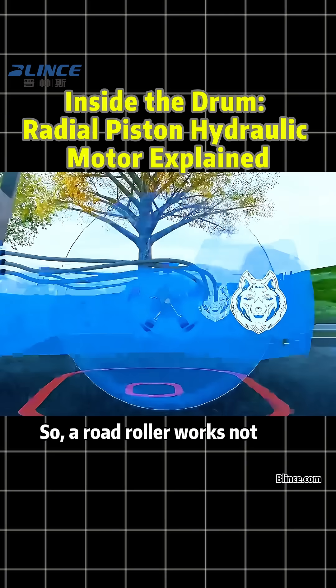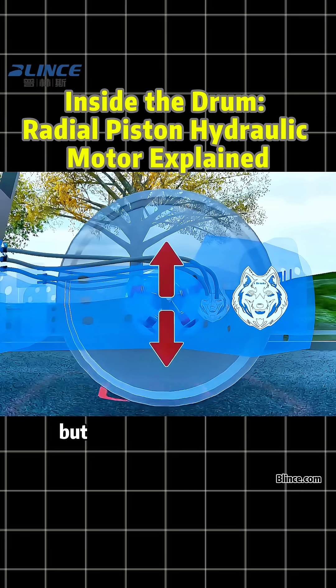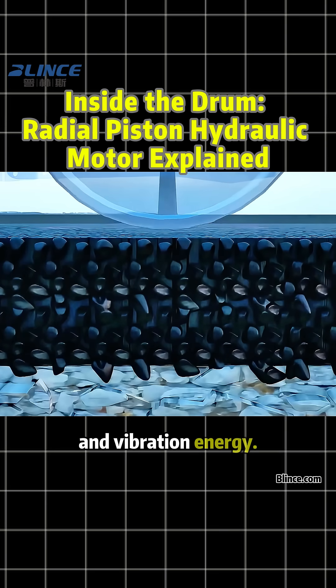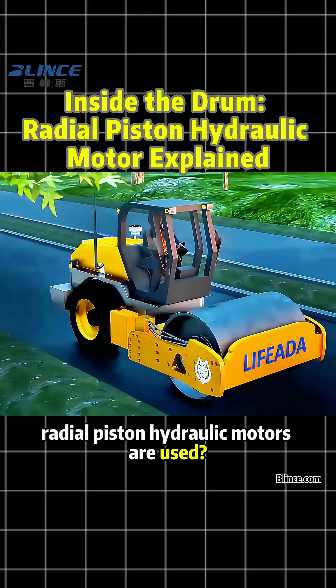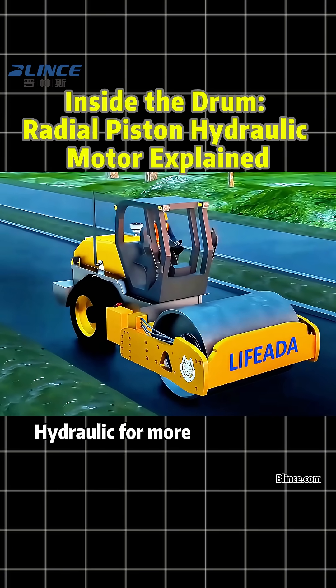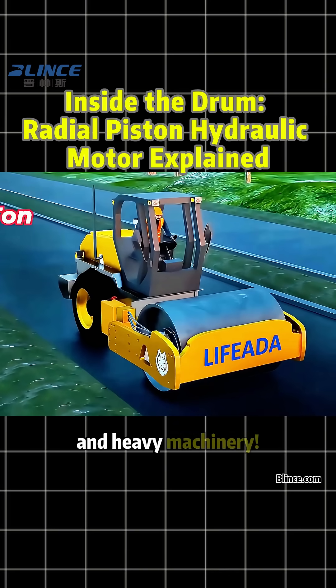So a road roller works not just by weight, but by the combination of hydraulic power and vibration energy. Do you know where else radial piston hydraulic motors are used? Follow Blinks Hydraulic for more insights into hydraulic tools and heavy machinery.